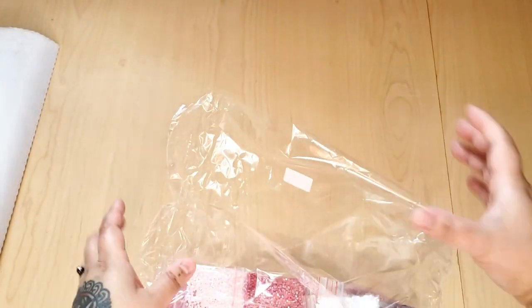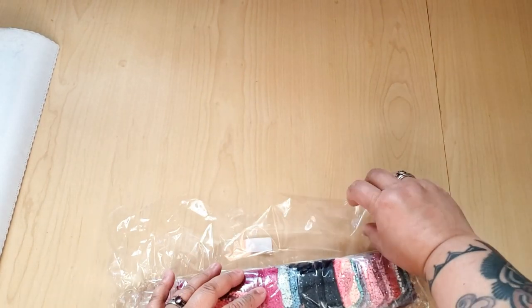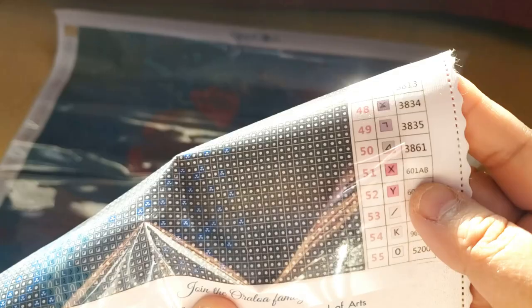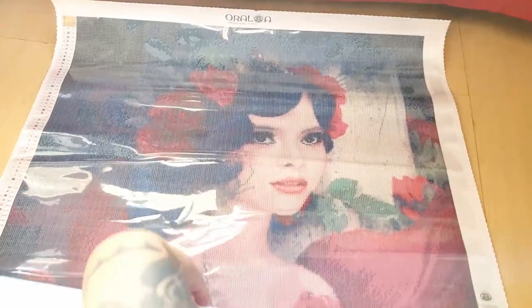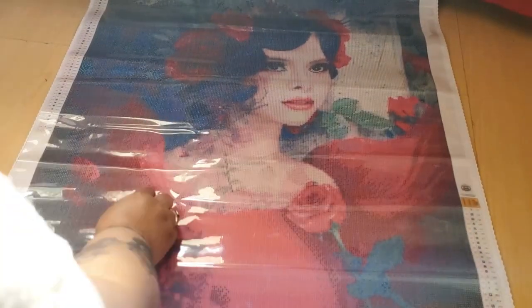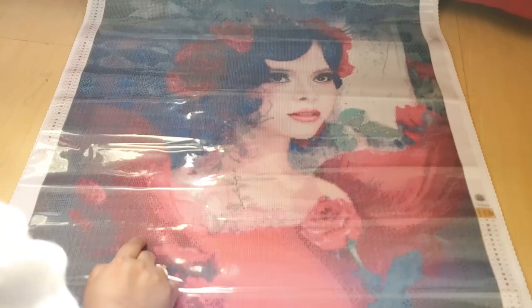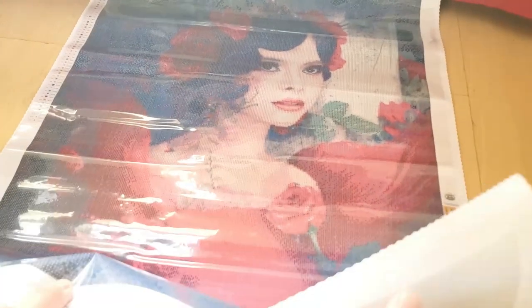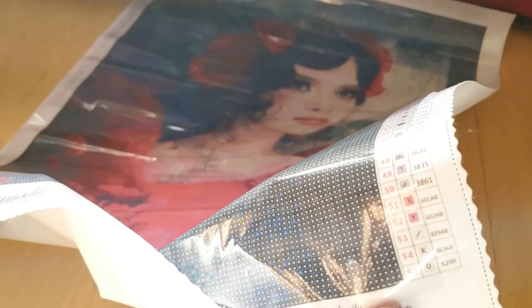I hope you guys can see that. Again, I won't know how the drills are until I actually put down some diamonds. Let's take a look and see where those ABs go. So we have 601AB, which is an X — you're going to see the ABs throughout the roses in her hair. We have some over here, over here, over there, some over here, and then throughout — I think this is her dress, or is this a rose? Throughout her dress, throughout here — there's a lot of that AB along here. And then the next AB is another pink color, number 52 which is a Y.